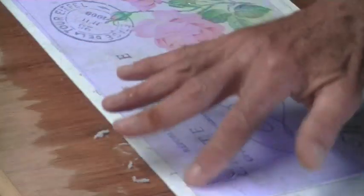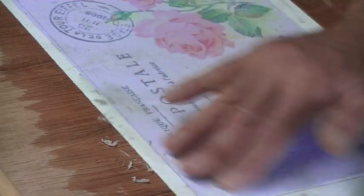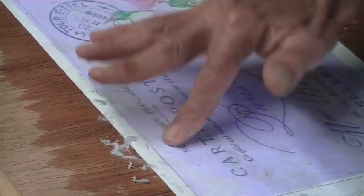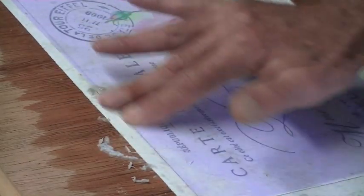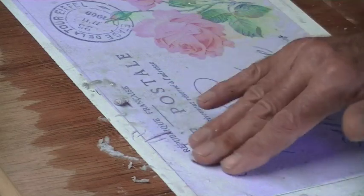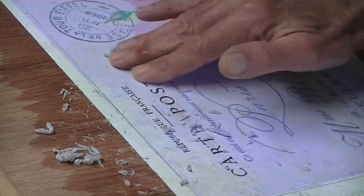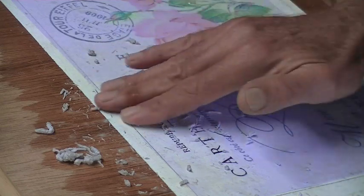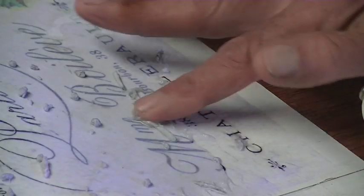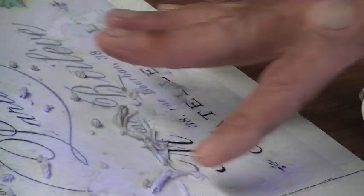As you go along you could just add more water. Here's a little bit of a close-up so you can actually see the paper coming off. You can sort of roll it back.